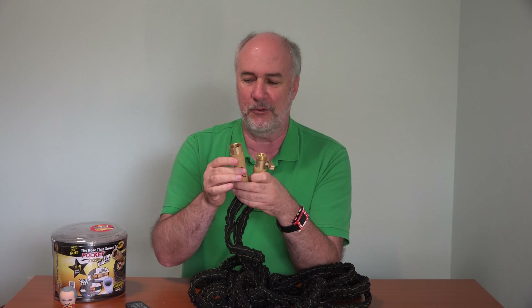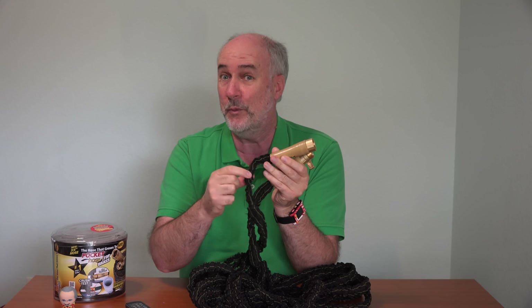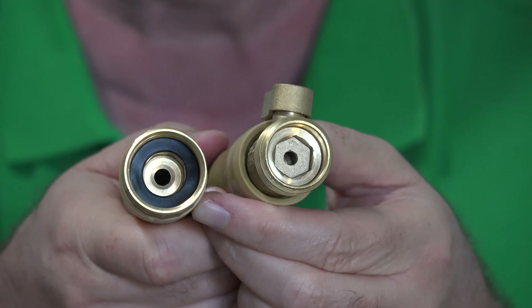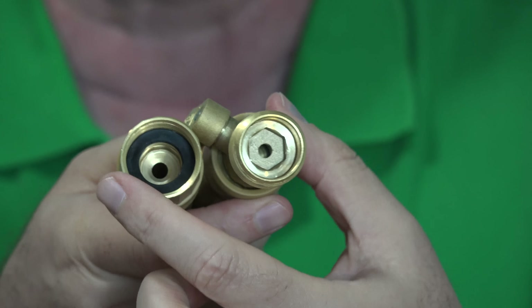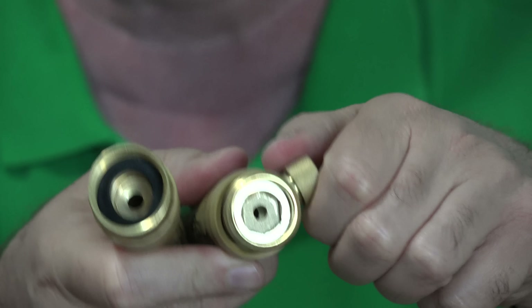They advertised about the brass covering the connection point where the hose and the rubber tube inside comes up and meets the connector. But from here to here, this is plastic. Even though the rubber tube inside of the hose is supposed to be three-quarter inch in diameter, the opening that the water has to squeeze through is like maybe a quarter of an inch.